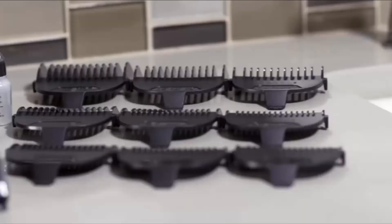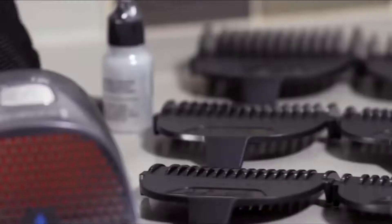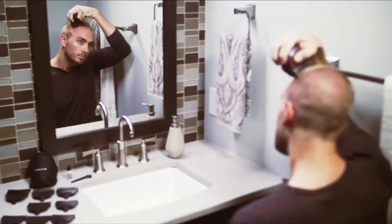Introducing the Remington HC4250 Shortcut Pro Self Haircut Kit. The haircut clipper is designed for fast, easy, and precise cutting every time.